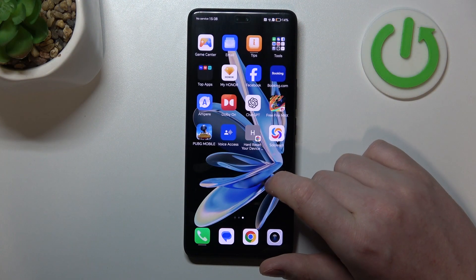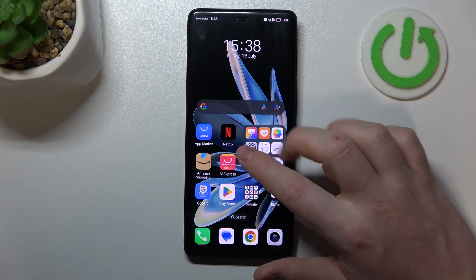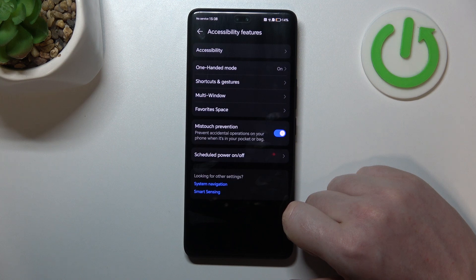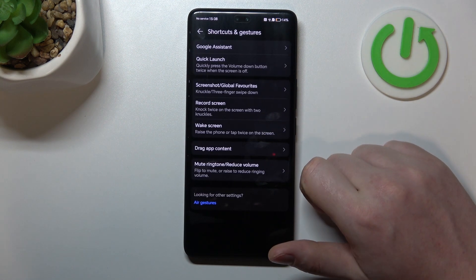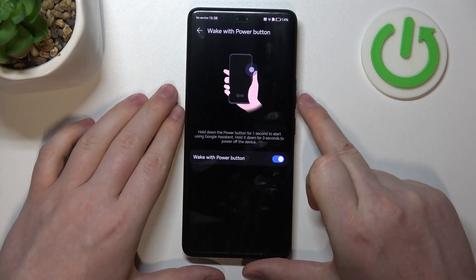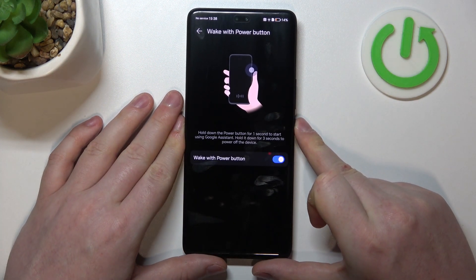To do this, first open Settings, navigate to Accessibility Features, then find Shortcuts and Gestures. The first option is Google Assistant — you can wake up your digital assistant by pressing the power button for around one second.